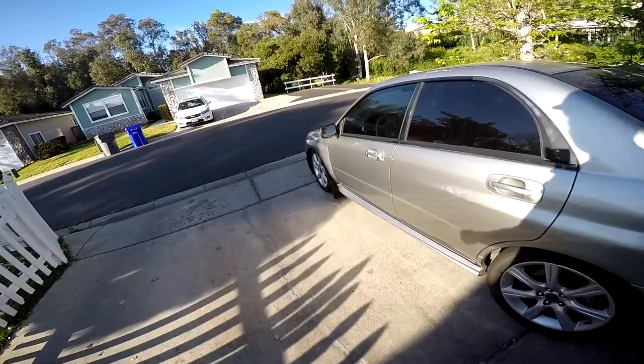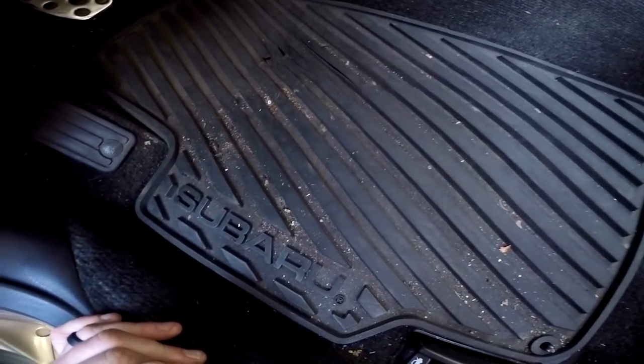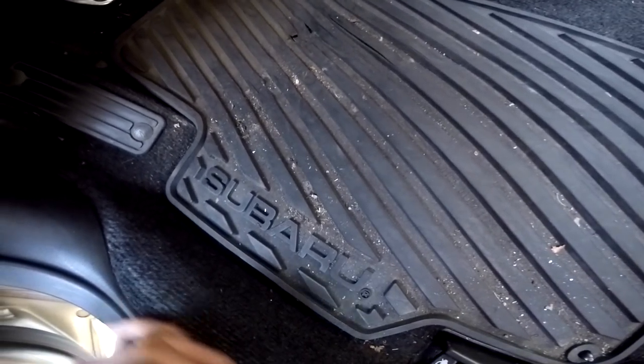Sometimes I don't want to get in the car to start it — I've got dirty clothes on, I need to change my shoes, I might be sweaty from skating. There are a couple scenarios where I just want to let the car warm up without sitting down. Keep in mind this is do at your own risk — I'm not responsible for any injuries. With that said, let's get started.